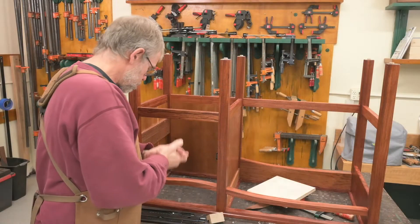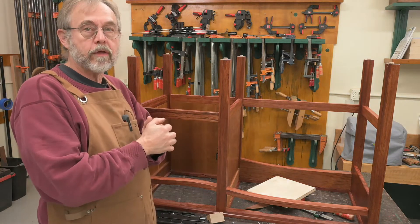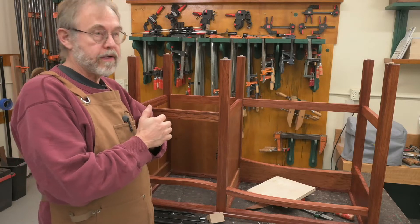So now it's time to hang the drawers. I have my own unique way of doing this. If you have a method that you're comfortable with, by all means use it. But I will go through how I do it.